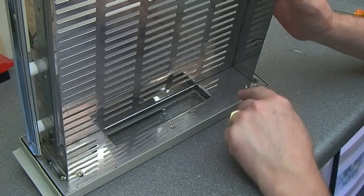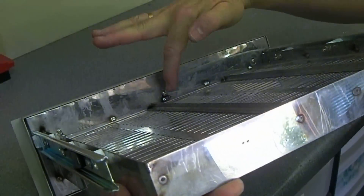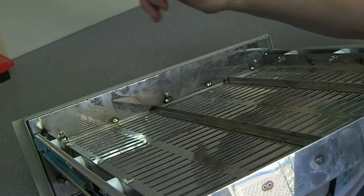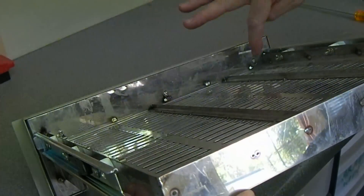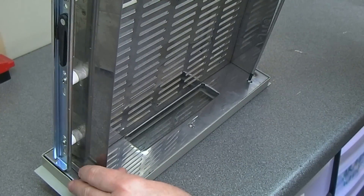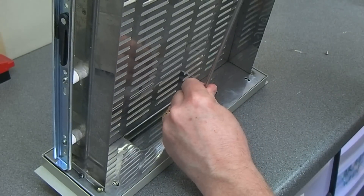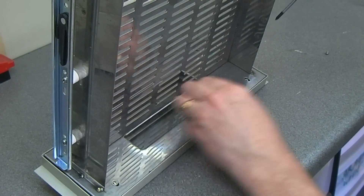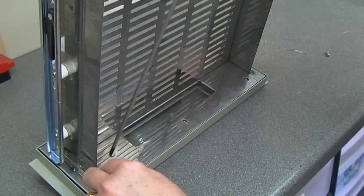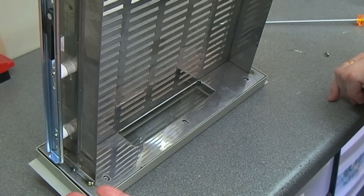There seems to be three screws on the top here and three on this side. It's not very well made — just spot-welded quite poorly all the way around but it does the job. I'm going to take these screws out and see if we can have a little look at what the hot melt glue is doing. Very small screws going into little metal pillars.